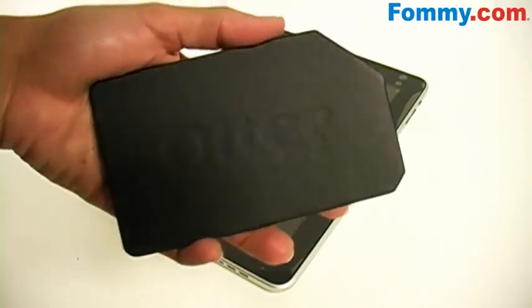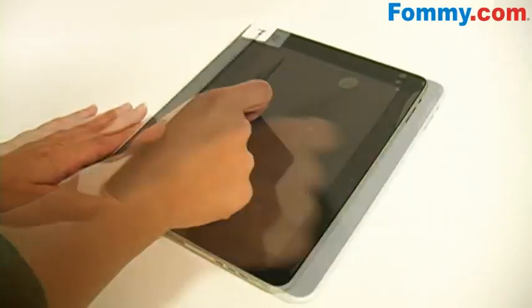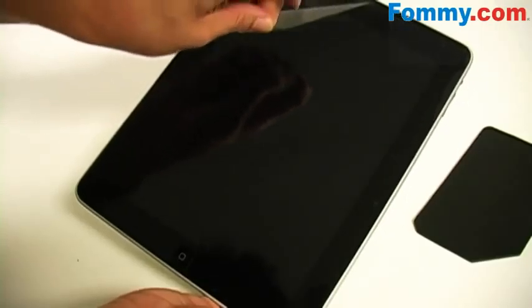Now using your super sized installation card go ahead and squeegee out any air bubbles towards the nearest edge. Once all the bubbles are removed you can peel away the layer labeled 2.